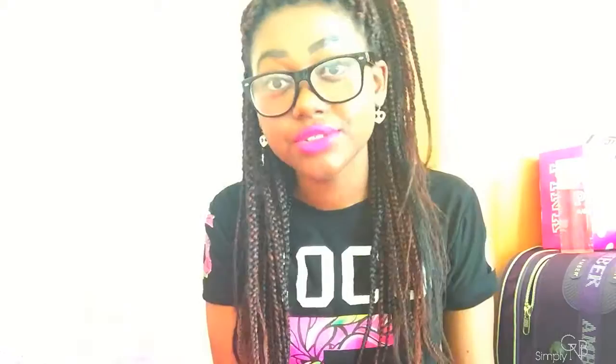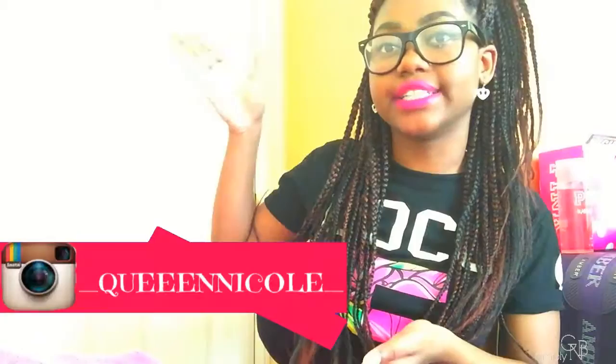And that was it for the video — thank you all so much for watching! Don't forget to subscribe and like this video, and comment down below any video requests or other DIYs you'd like to see next. Also don't forget to follow me on social media — my Instagram is right here.